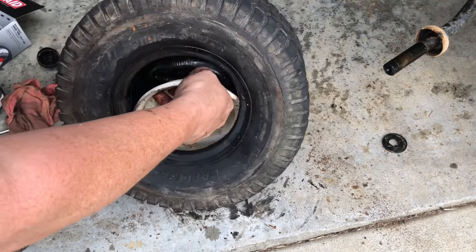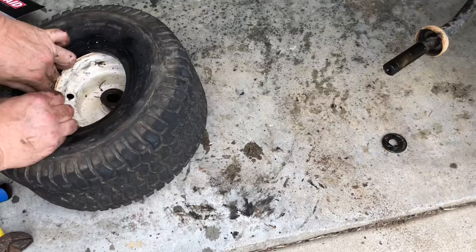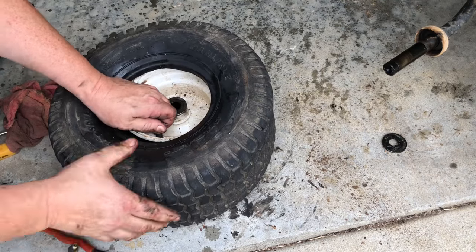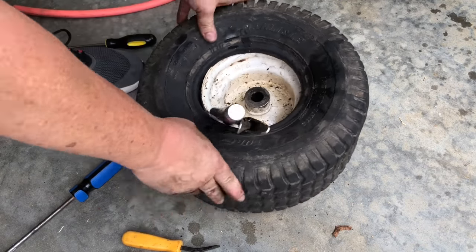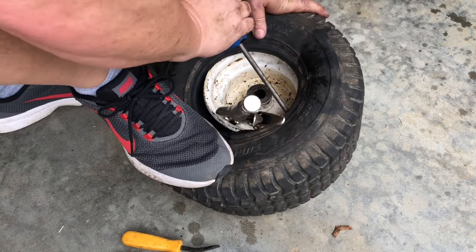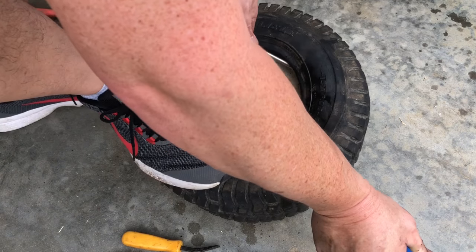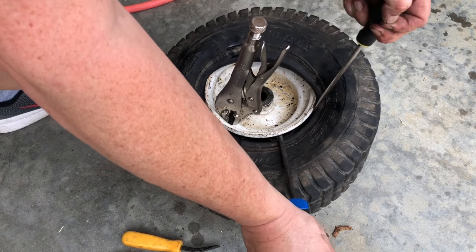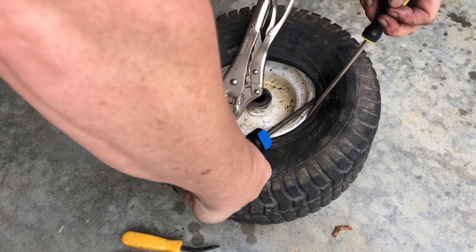I've got to get that stem right there to go through that hole. Twist it a little bit. Loosen this up a little bit. Put it right here. Baby steps — let's see the tire tube right there, but we're getting pinched. Baby steps.